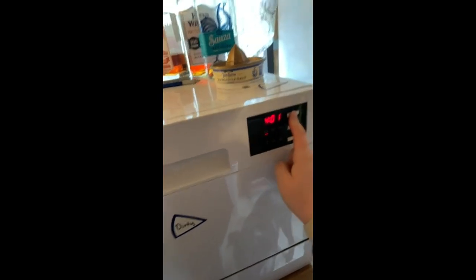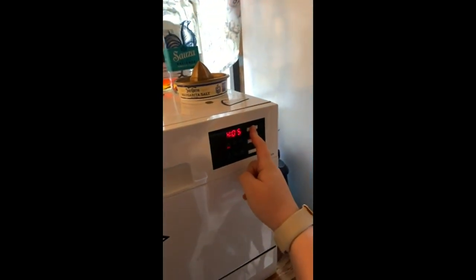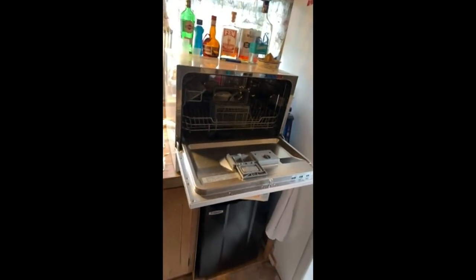You can also press this for like a timer, but I don't ever use it. Anyway, there you go. I love this thing. It's definitely worth the money.